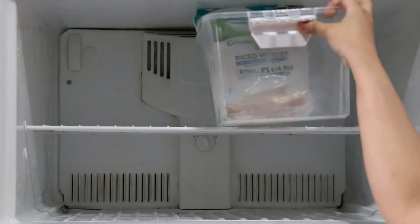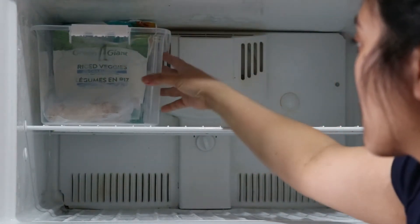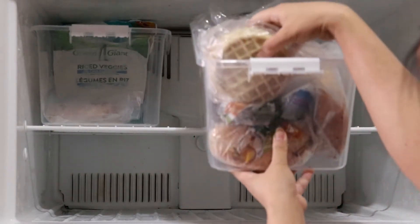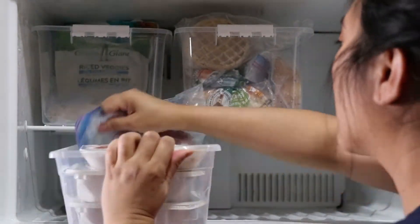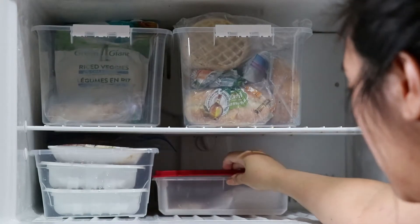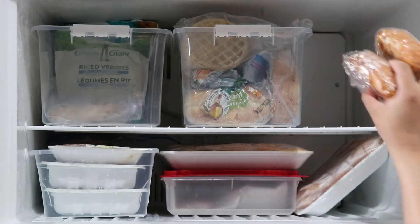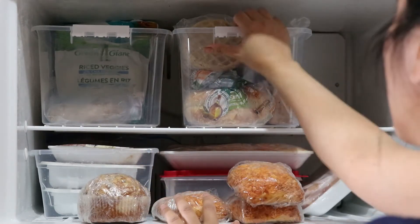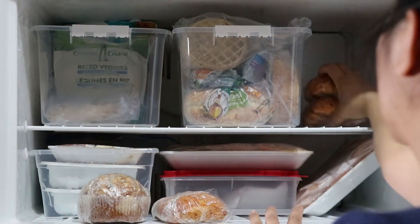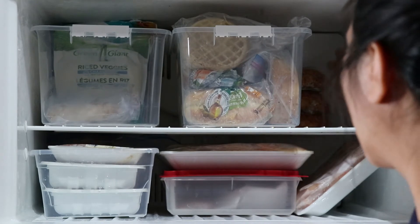The next step is putting everything back in the freezer. I love using plastic container bins — they act like drawers so I can easily pull out the container, grab what I need, and put it back without creating a mess. One tip: transfer everything that was open into a freezer bag. It makes it easier to see what you have and prevents anything from falling out. Also remove items from their boxes so they take up less room.